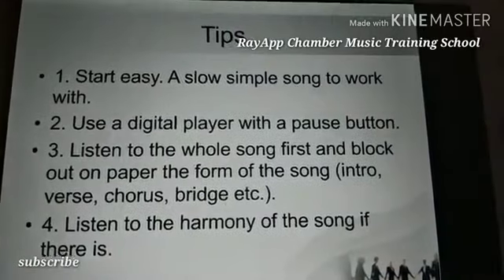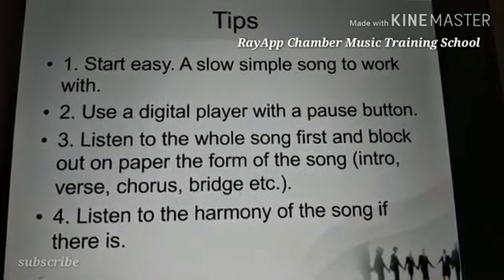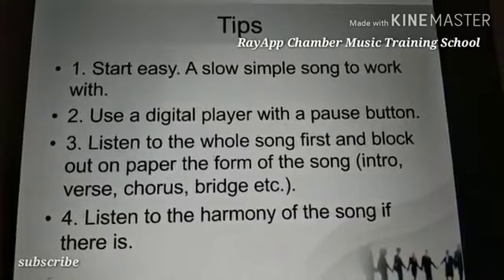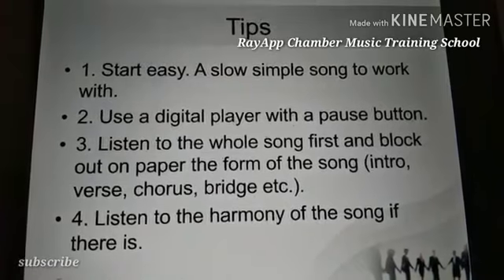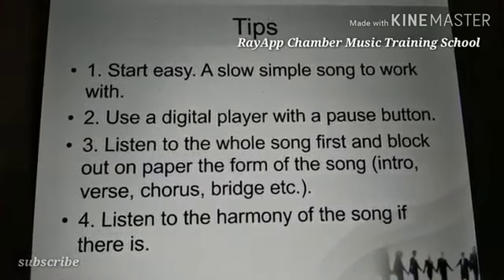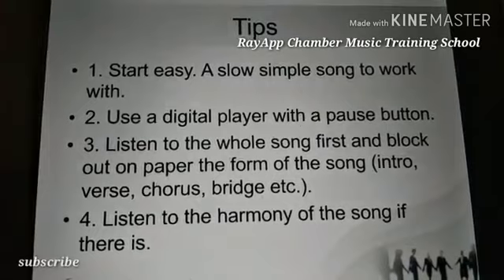Number one: start easy — pick a slow, simple song to work with. It doesn't mean you should go for a fast song to learn. You pick a very slow song; it could be any song, even a worship song or a cool song, and you start with it slowly.